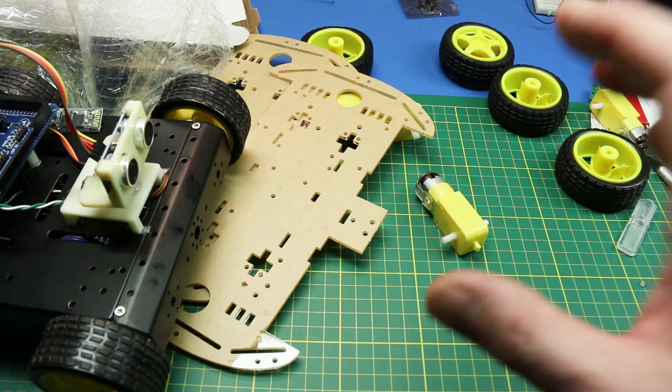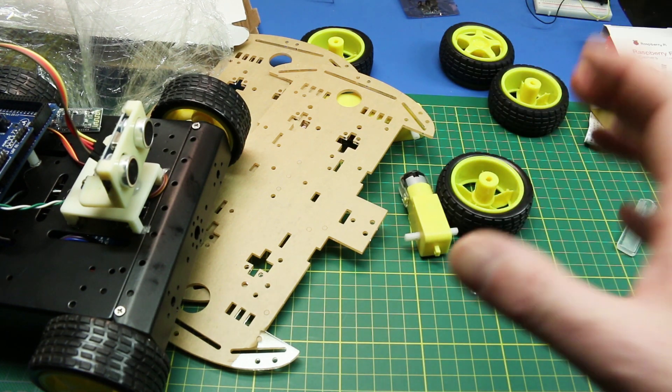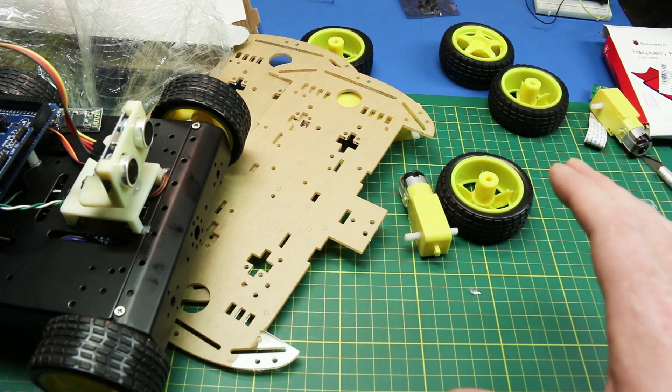I think it'll make a good starting point for anyone interested in getting into robotics, because you've got to start somewhere and learn how to make a robot move. It's more difficult than what you'd think to program logic in.